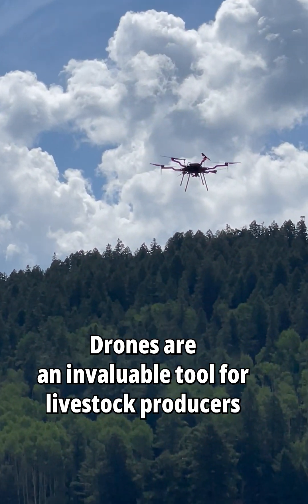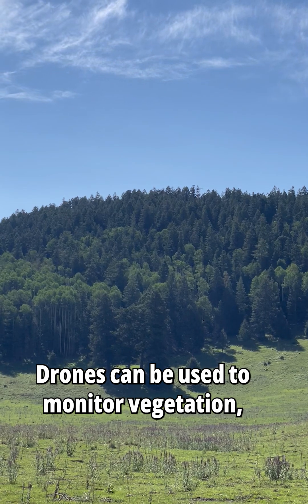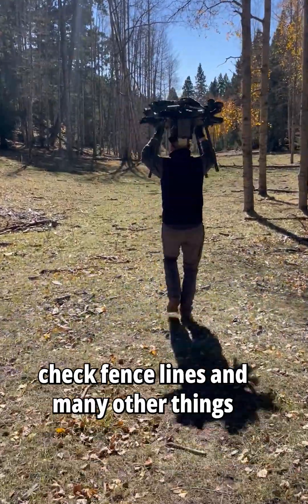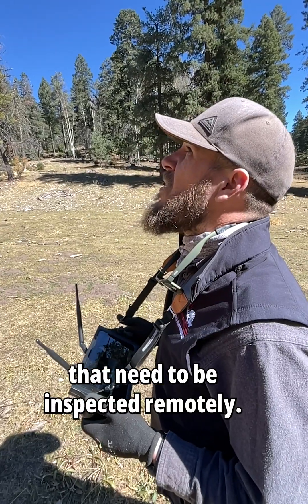Drones are an invaluable tool for livestock producers and any other land manager. Drones can be used to monitor vegetation, check on livestock, check on water, check fence lines, and many other things that need to be inspected remotely.